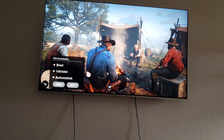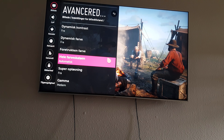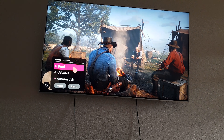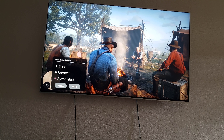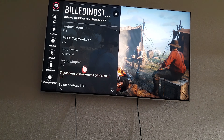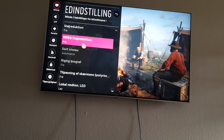This is color gamut. We're going to set that to automatic on SDR, because if we go wide it will look a bit more unrealistic — it will become oversaturated, so just leave that on automatic. Gamma is at medium, and MPEG noise reduction is off.